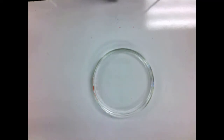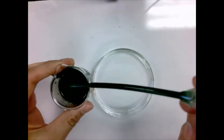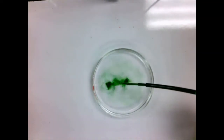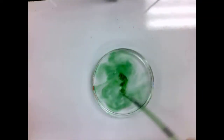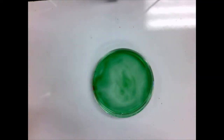Here is a Petri dish with a little bit of water in it — just plain water. This is my universal indicator solution. You'll notice it's kind of green. When I put it into the water and mix it up a little bit, it stays green. Remember that water is considered to be neutral — it's neither acidic nor basic. Universal indicator, when it's in the presence of a neutral solution, stays green in color.